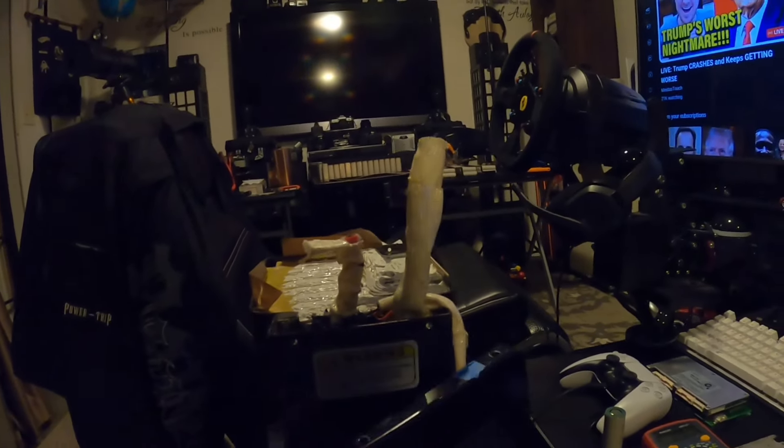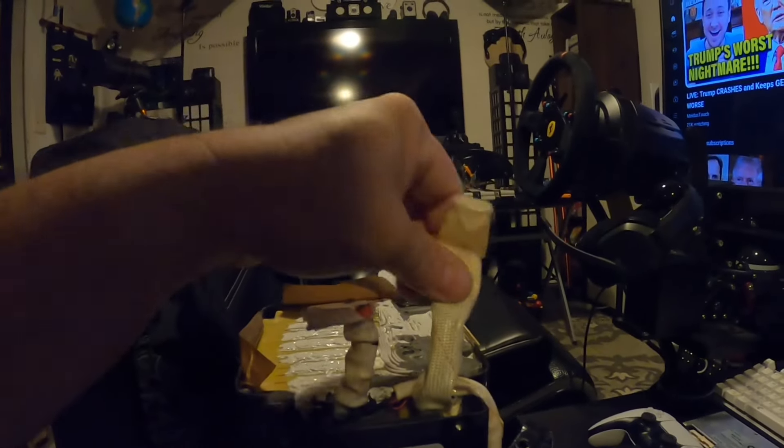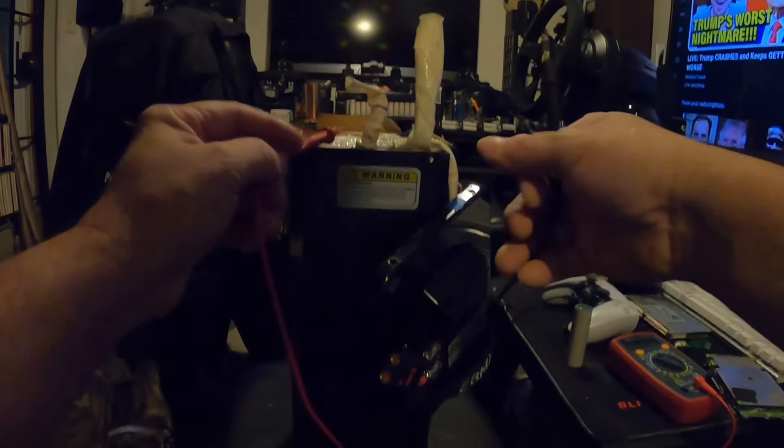If you attempt to measure the voltage at the connector, you won't get any voltage because the ground — which is this side over here, you can't see it, it's in that protective sleeve — the ground is interrupted through the BMS. So if you put your voltmeter on the positive and the ground, you're not going to see any voltage.